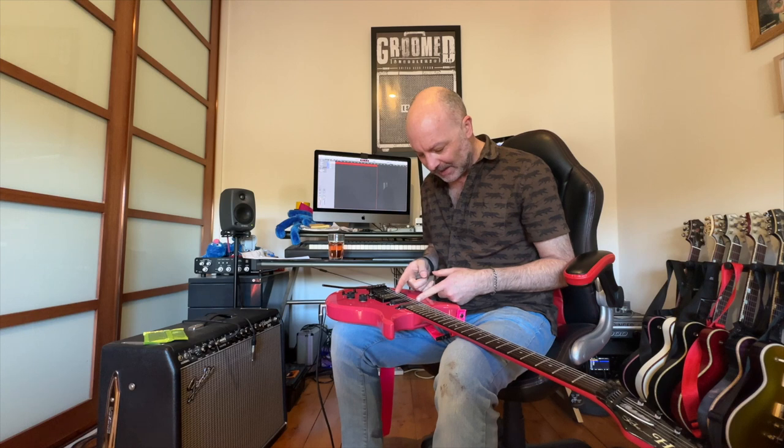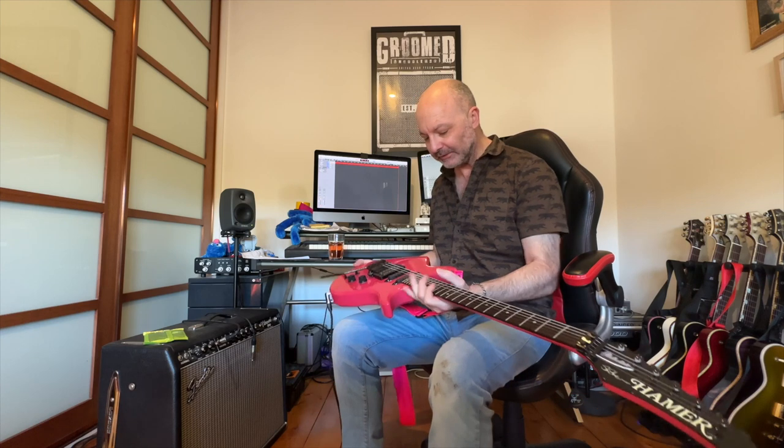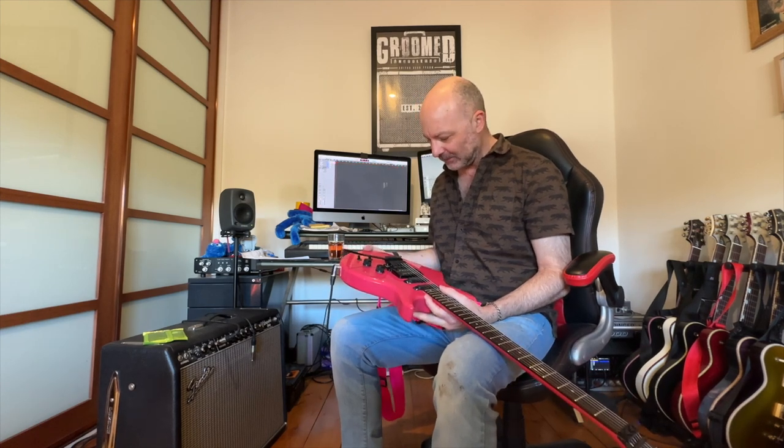Still got the original DiMarzio pickups in there, so again we're trying to figure out timelines. Apparently the early ones came with Seymour Duncans, and then maybe around about 85, 86 they switched to DiMarzios, which you can only get in the SS1. A little bit like what Steve does now with custom pickups — special pickups built especially for the guitar, same concept with DiMarzios here.